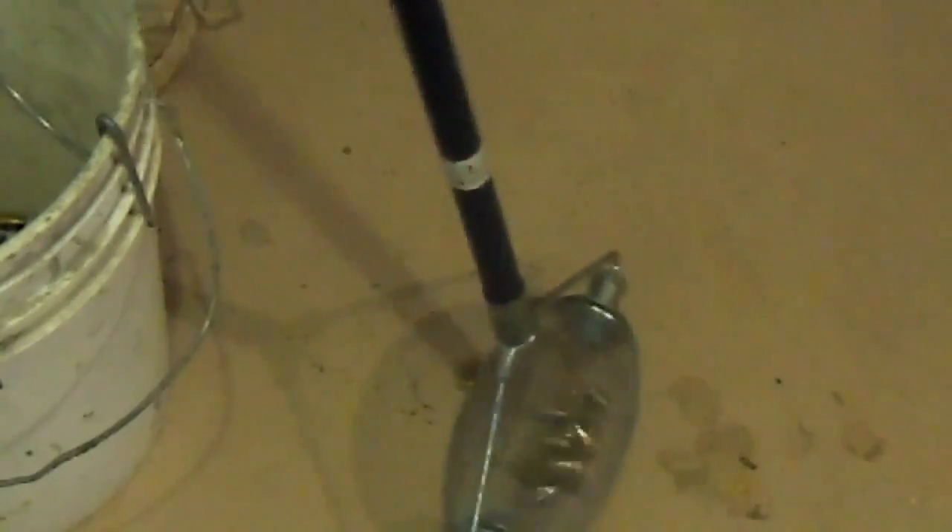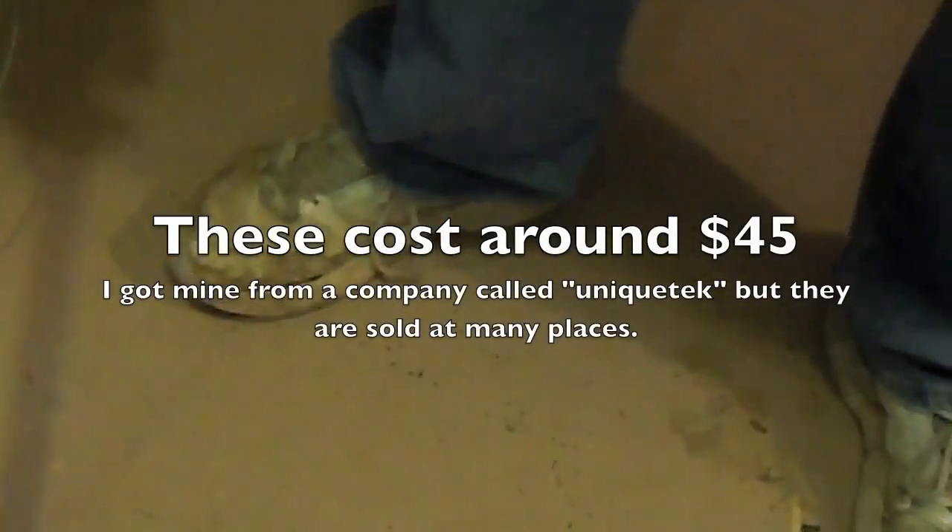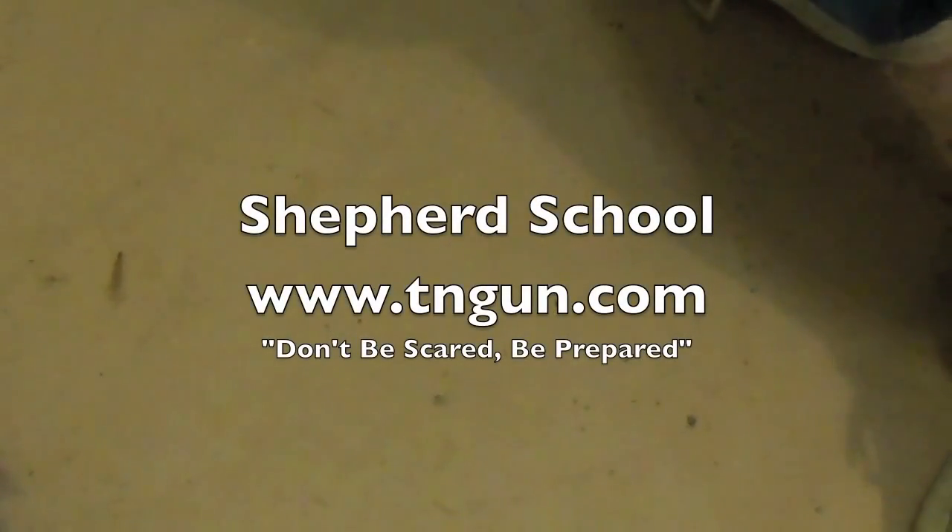You will be the most popular guy around. When I take this thing to the range, it's even cooler than if I brought a big old Desert Eagle or a Barrett .50, because everybody wants to play with your Brass Wizard. I have yet to find a single individual that liked picking up brass.